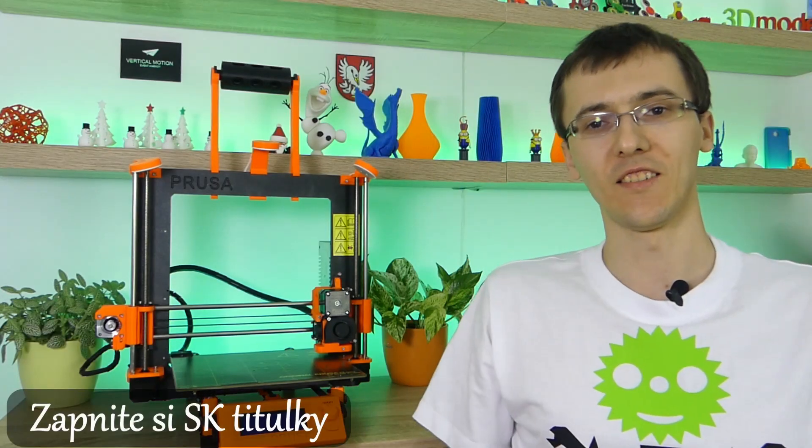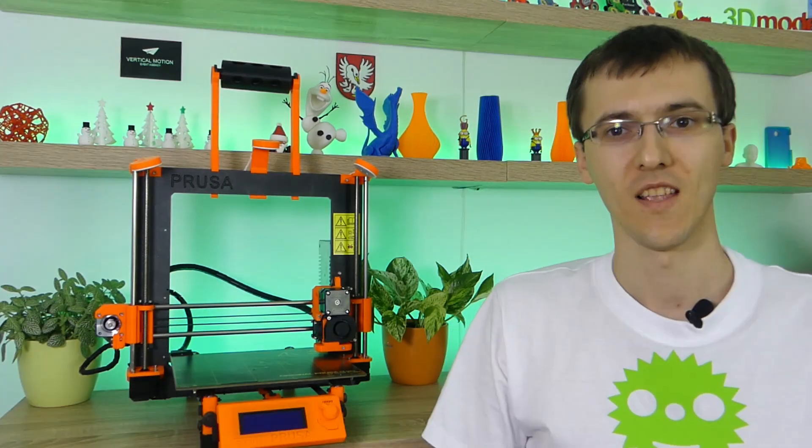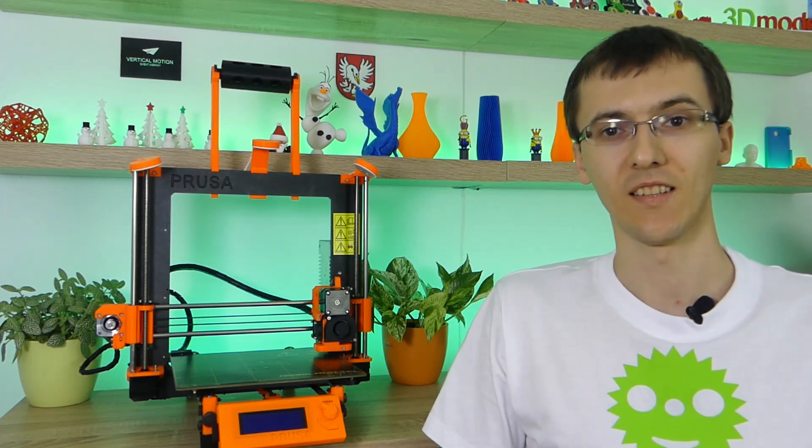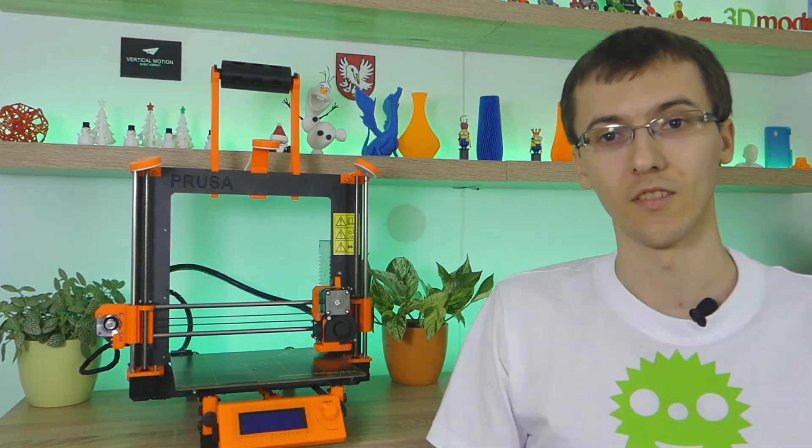What's up guys, 3D Guru is here. If you like upgrading and tuning your 3D printers, then you are on the right channel.